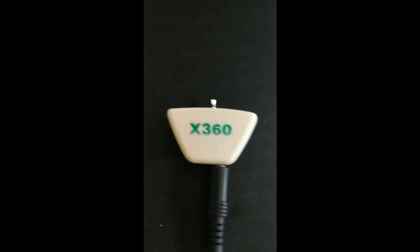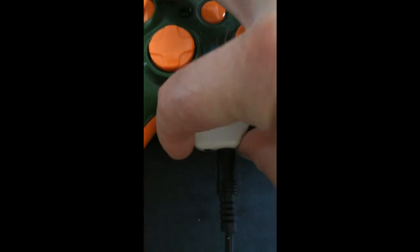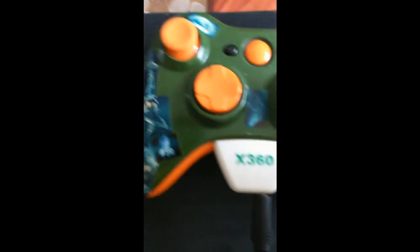Sinon au niveau manette, c'est compatible avec des manettes standard de 360, ça se fout en bas comme ça, juste à brancher. J'ai testé, ça fonctionne nickel, aussi bien le casque que le micro.